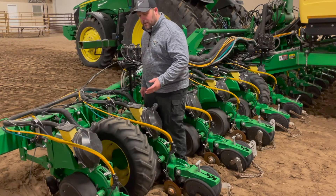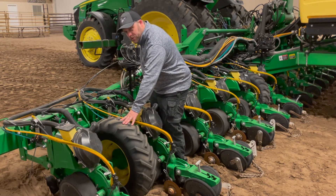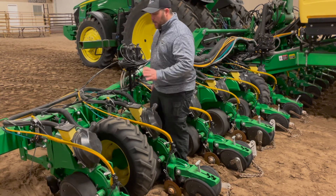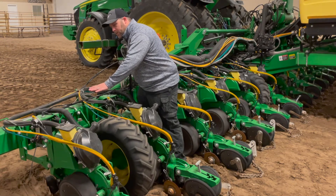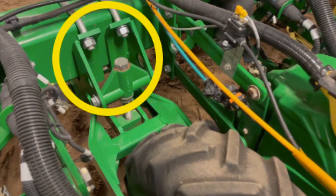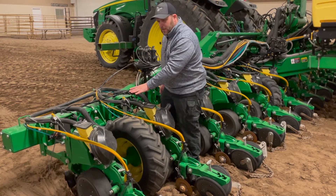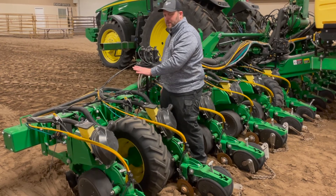Moving around to the back side of the planter, a good next practice is to check your gauge wheel tire pressure and make sure those are all aired up, especially at the beginning of the season. In the event that you do need to add a little height to your row units, the adjustment screws are located at these gauge wheels. Consult your operator's manual for the procedure on how to modify those.